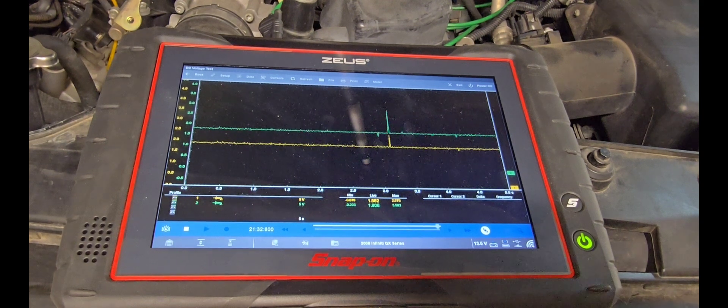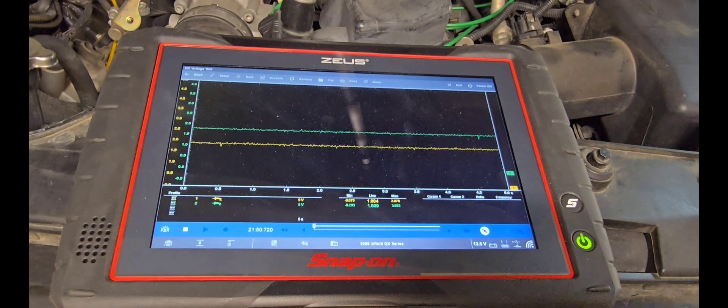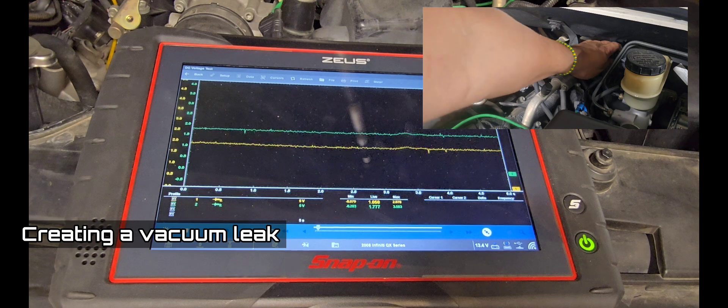We're going to create a vacuum leak by disconnecting the vacuum hose that goes to the brake booster. What we're looking for: if the system goes lean, the voltage should drop below 1.8 — dropping to approximately 1.7. You might see a millivolt or two millivolt change. The lower the voltage, the leaner the mixture will be. When we create a lean condition, we want to see both sensors dropping the voltage to approximately 1.7.